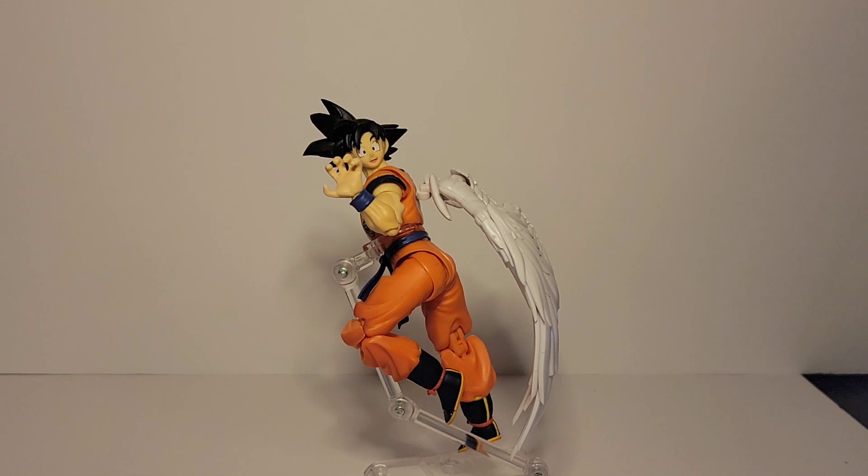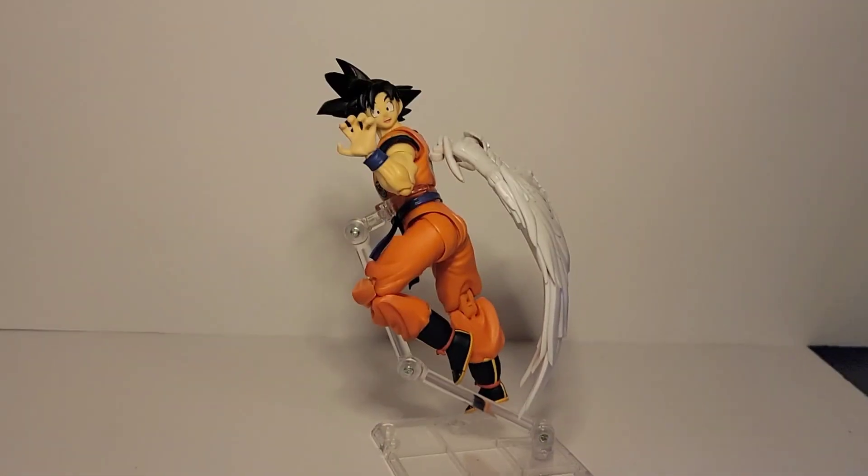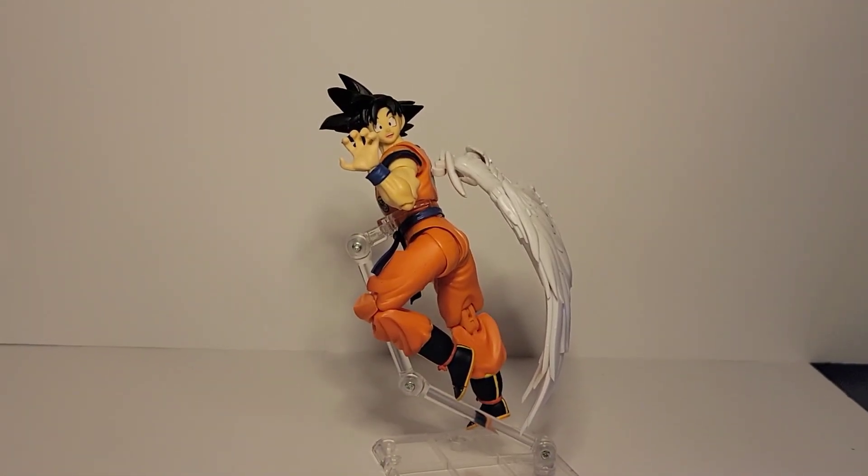I say that — I customized it, I added the wings to Goku's back, but I did not come up with this idea. I do not know the original source, but this was posted in multiple groups and multiple people were doing it. It is using the roast chicken wings set that originally could be found on BBTS, which is no longer available.